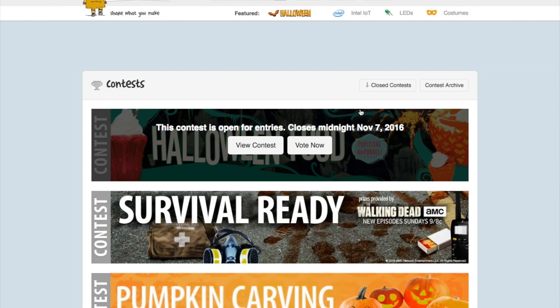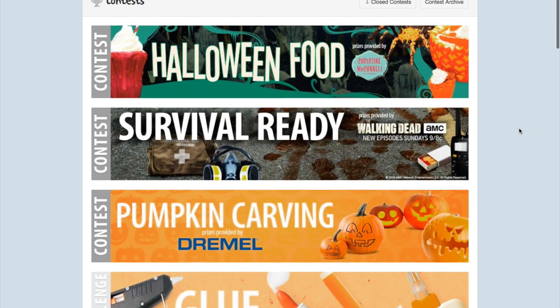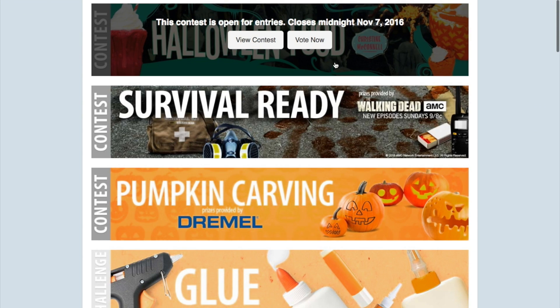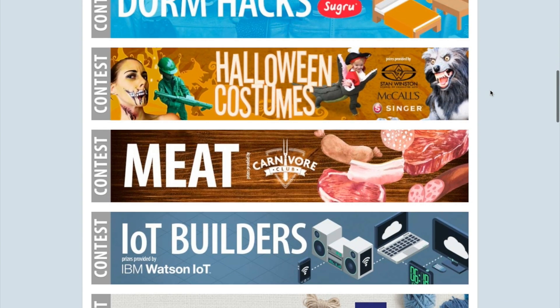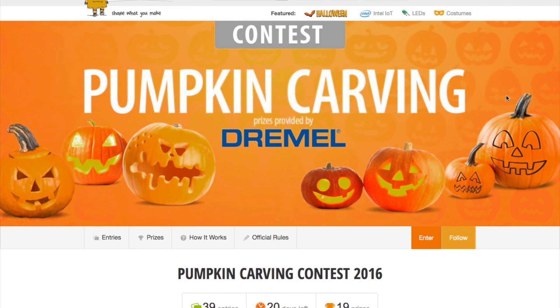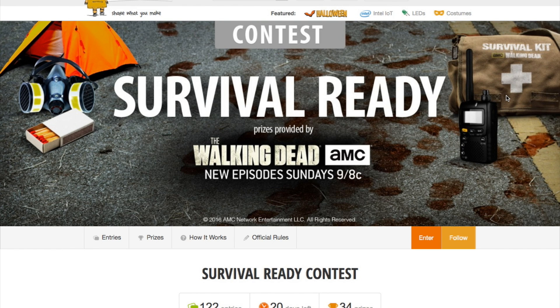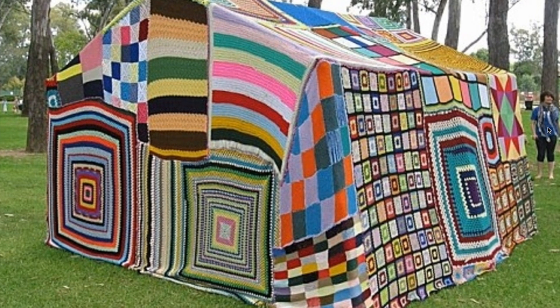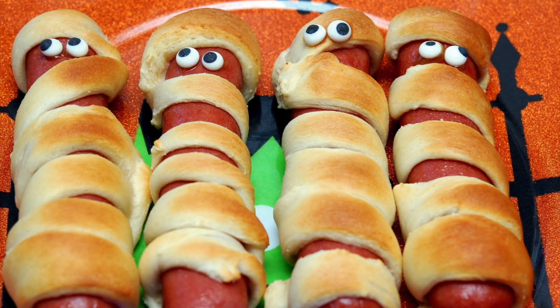We have some maker contests ending soon on Instructables, just in case you want to whip something together. All four Halloween contests end on November 7th, including props, costumes, food, and decor. A pumpkin carving contest also got tacked on ending November 14th, and you also have yarn and survival ending on the 14th. Maybe you could just find a way to survive in a knit tent, eating carved pumpkins and Halloween food, and sweep all the categories.